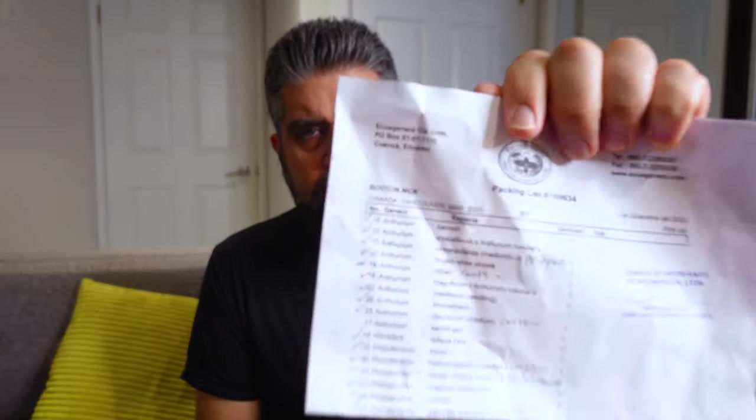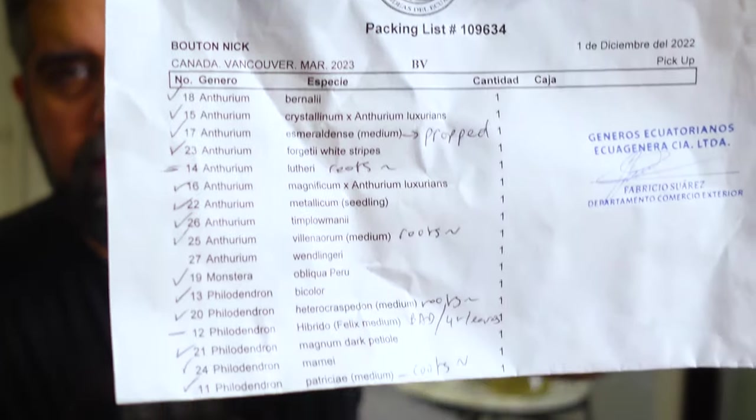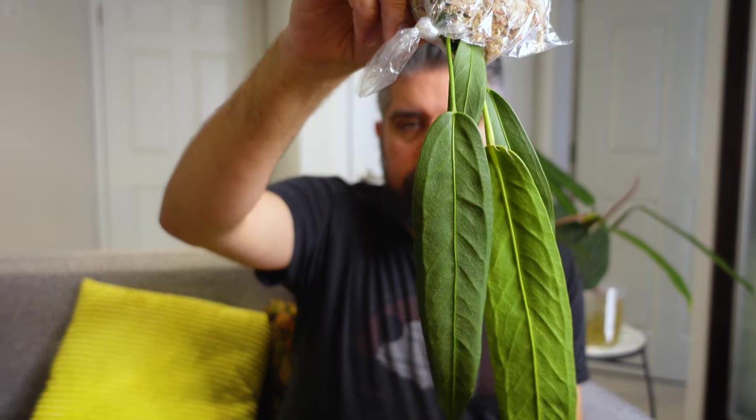I'm guessing this is a seedling — I can't remember if I ordered a seedling. I've got my Equigenera packing list in front of me here. What I ordered was not marked as a seedling, so I'm just guessing these aren't seedlings. Size-wise this is definitely on the seedling size, but I'll take it. Considering how much these usually run for, getting it at the price I got it for, I will not complain. It wasn't on sale — I just bought it because I knew they were going to sell out pretty quickly, and it was worth it.